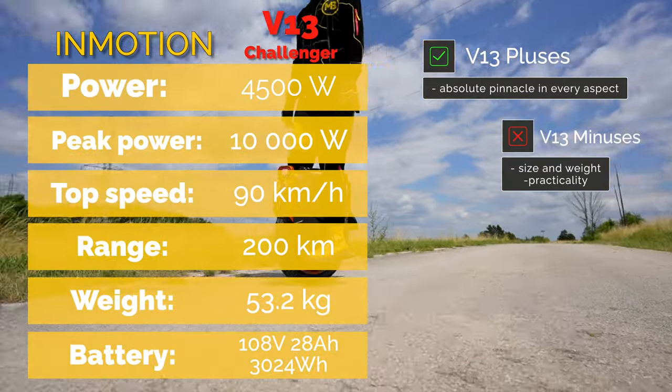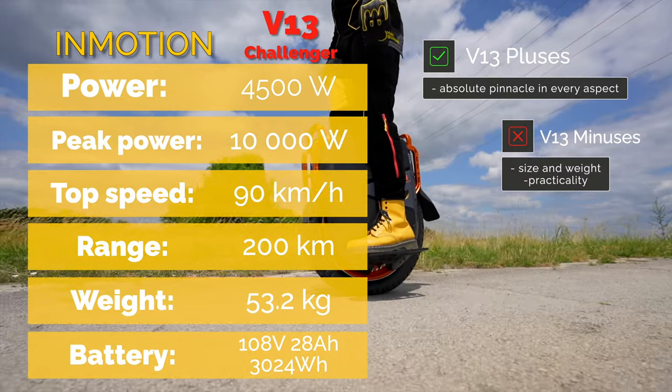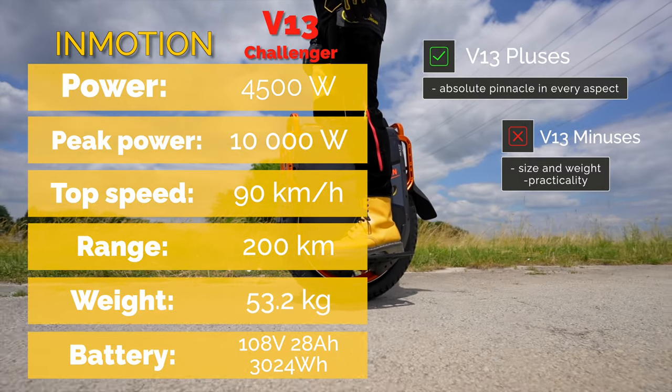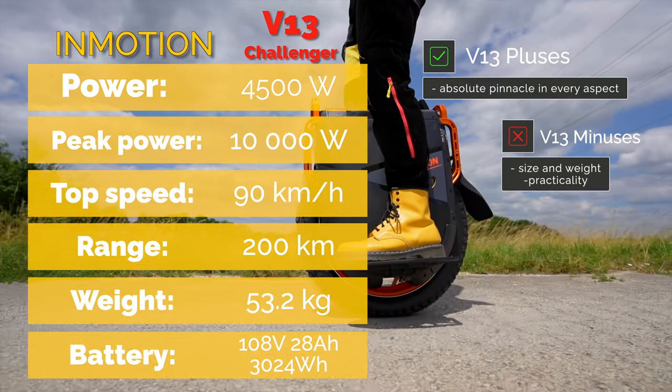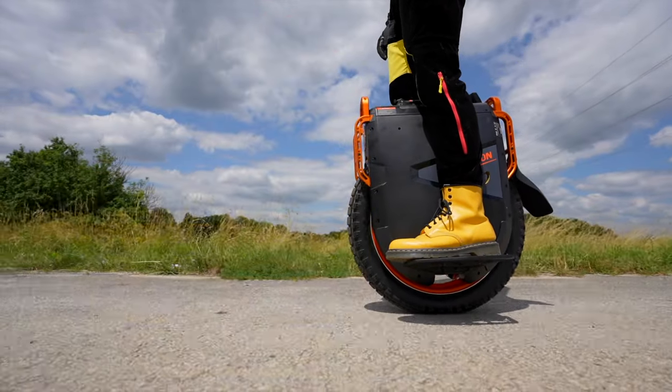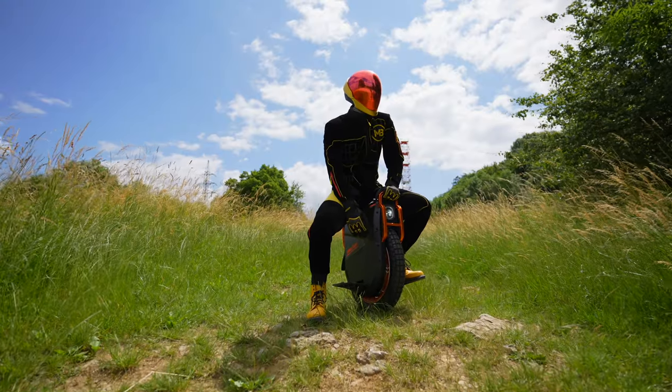On the other hand, a unicycle of this kind takes its toll on size and practicality, which is why it is better to take it for a spin down the forest roads rather than to ride it in the city. Out in the forest, you can fully discover what a beast the InMotion V13 Challenger really is.